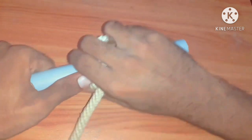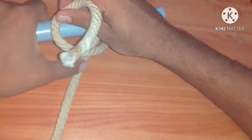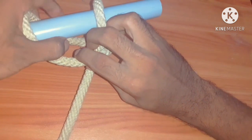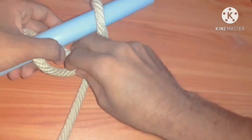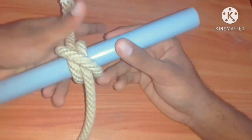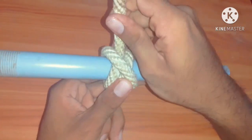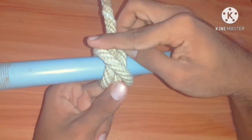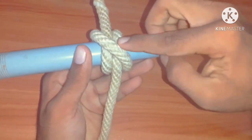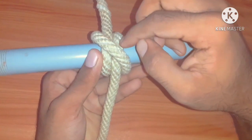Once again — turn, then turn to the opposite side. We can see the hole — through it, take the end outside. This is clove hitch. We can check whether it is clove hitch or not. The two lines are in the opposite direction and the third one is crossed over the two.